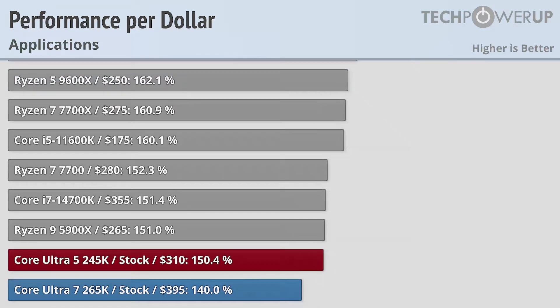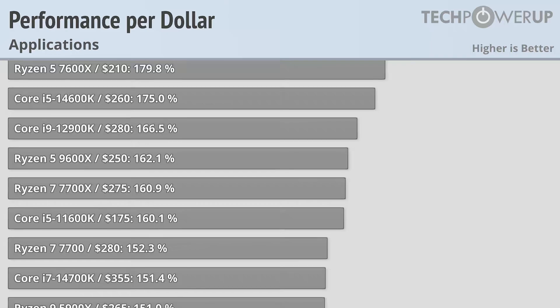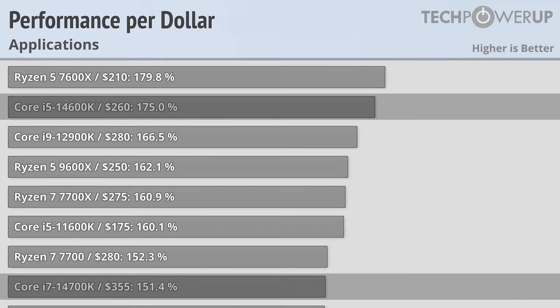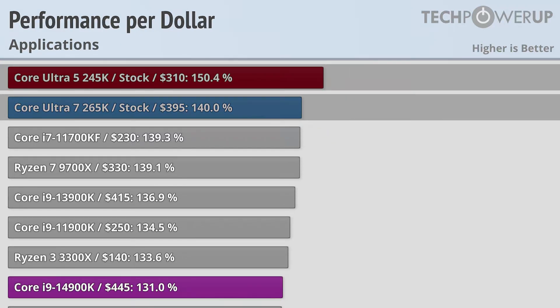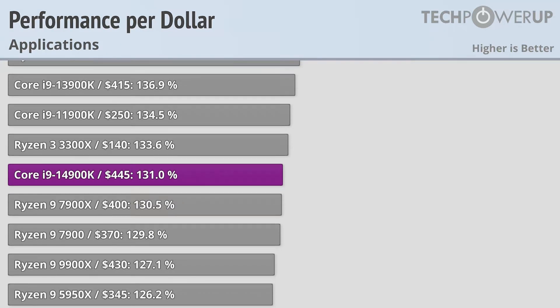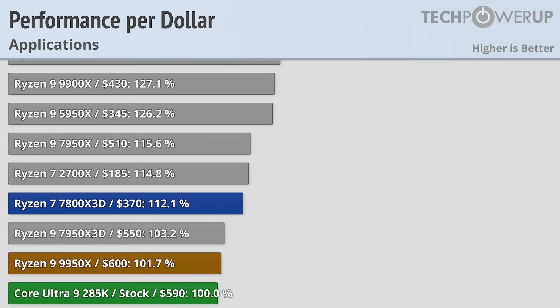Intel's last generation of chips provide better performance and cost less money than its latest generation. If you are wanting to upgrade to Intel's latest and greatest, the 245K and 265K are pretty good options. But if you've already spent money on an LGA 1700 or an AM5 board, you probably shouldn't be itching to upgrade.